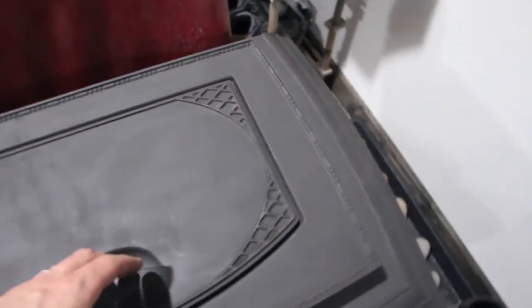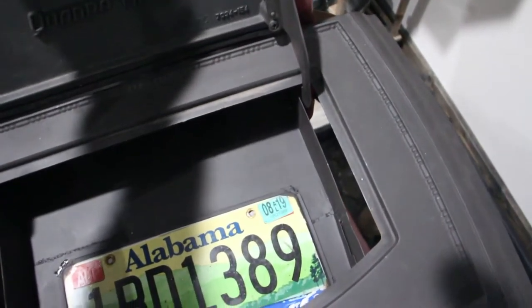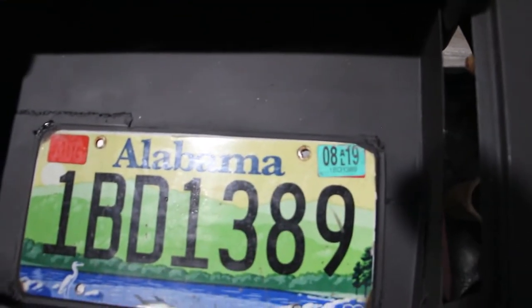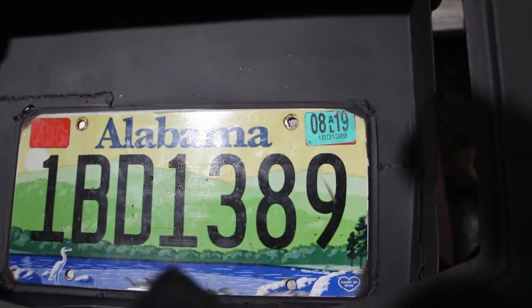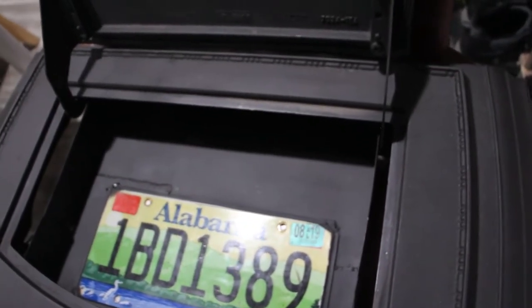This is obviously where you would put the pellets in if it was still a pellet stove, but because it's not, and because I came from Alabama, I decided to throw an old license plate in there — just a little charm. You might think it's stupid, don't really care.